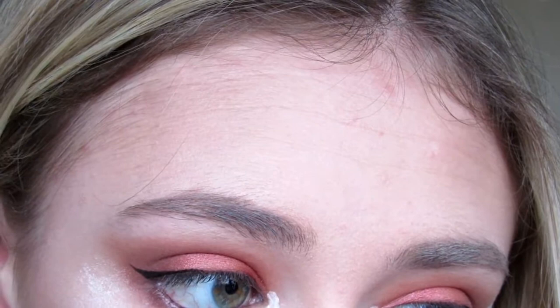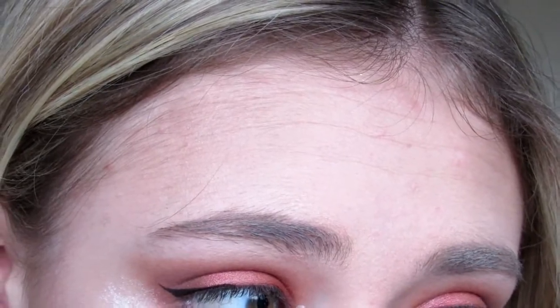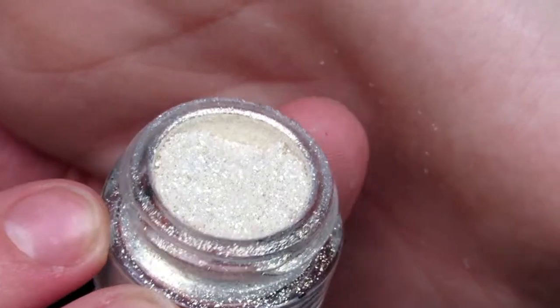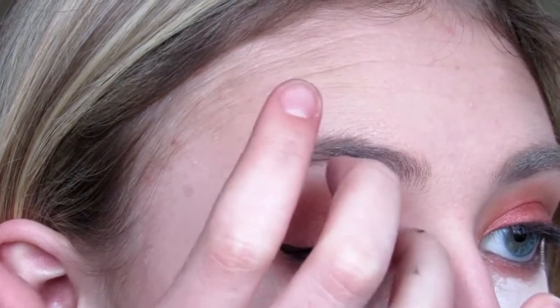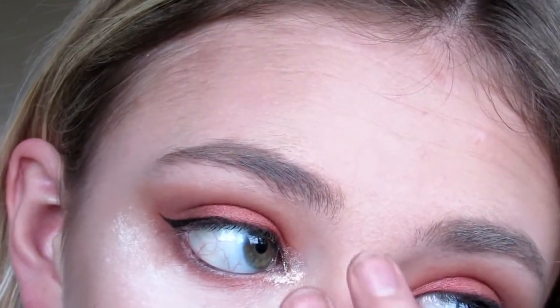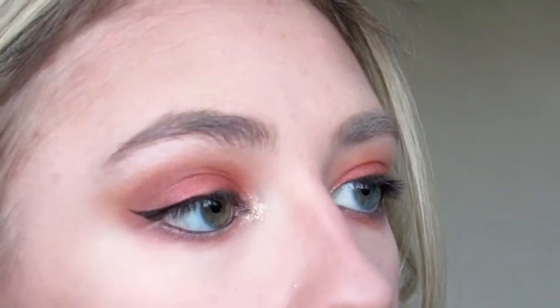I'm using eyelash glue on my inner corner because next I'm going to be using this Barium fine glitter dust in shade 15 on my inner corner, packing it over the top of the glue so that it's held down. The reason I put powder under my eyes is so that when the glitter fell down I could quickly wipe it away with the powder, because I will freak out if I find glitter on my face three weeks after this experience. Here you can see wiping away the powder — yeah, it's my little trick.